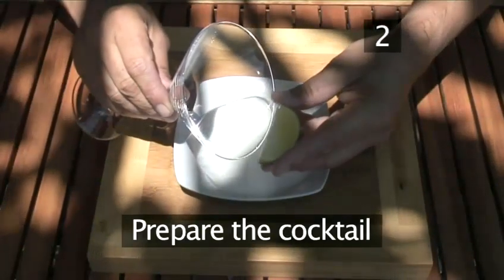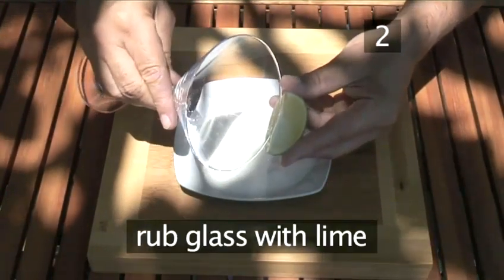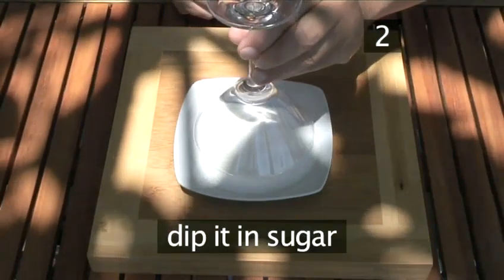Step 2. Prepare the cocktail. First, rub the edge of the glass with a lime wedge, then dip it in the sugar.